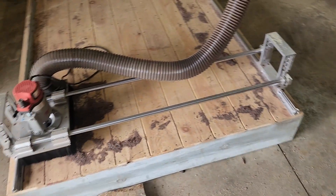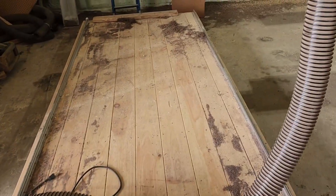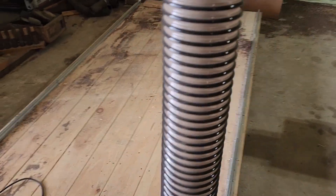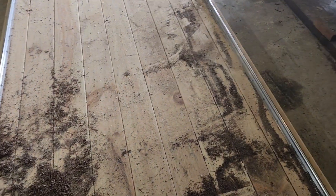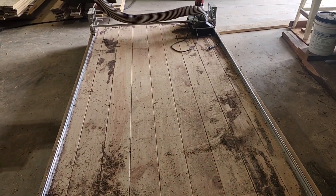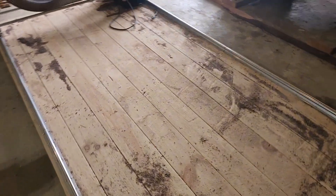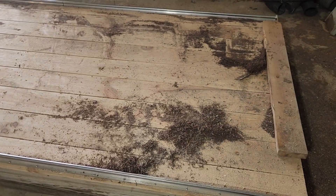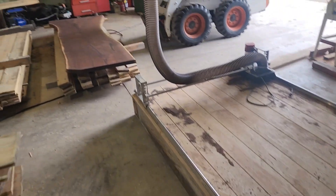I flatten them here on this 12-foot flattening table that I built. Anything over 25 inches I have to do on this because my planer is only so wide, and also a planer doesn't really eliminate the cup. This is basically a big glorified jointer. I flattened and made the table completely flat and square — that's how I flatten those big slabs.